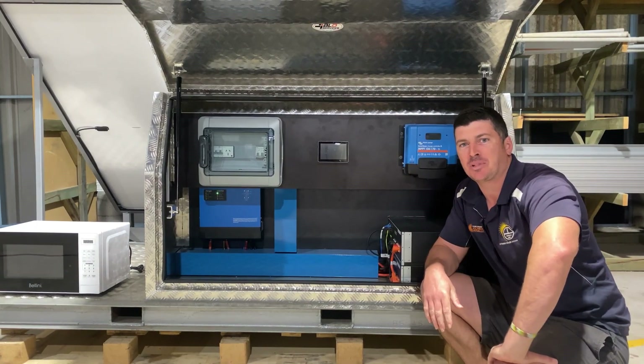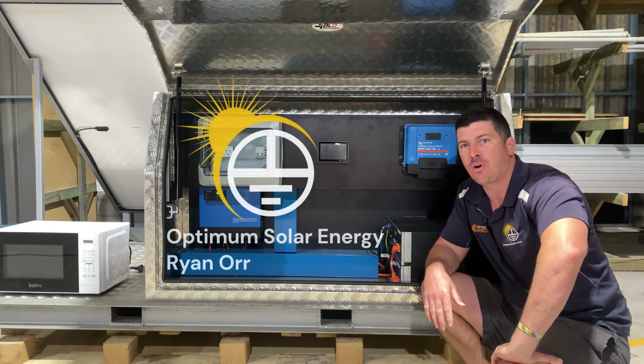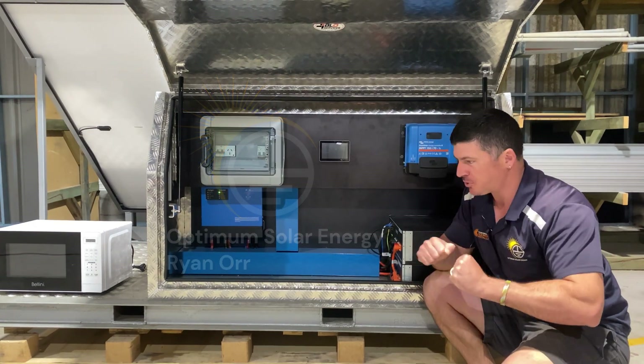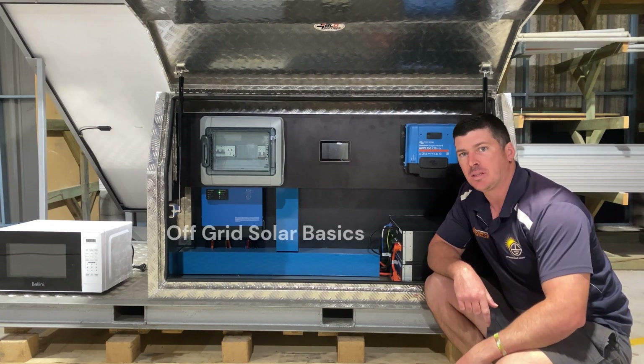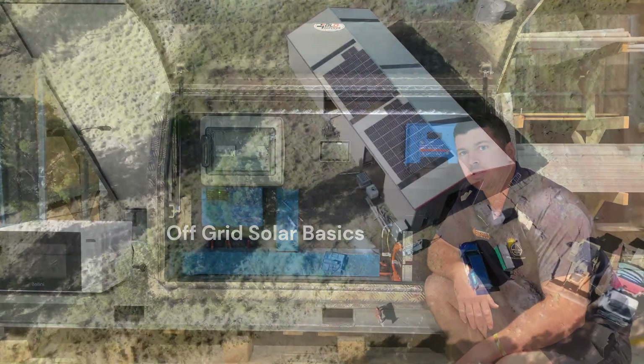Hey guys, welcome back to another episode of Optimize. My name's Ryan, I'm the owner and installer for Optimum Solar Energy, and I'm super pumped today — I've been looking forward to this one all week. We're going to be discussing the basics of an off-grid solar system.